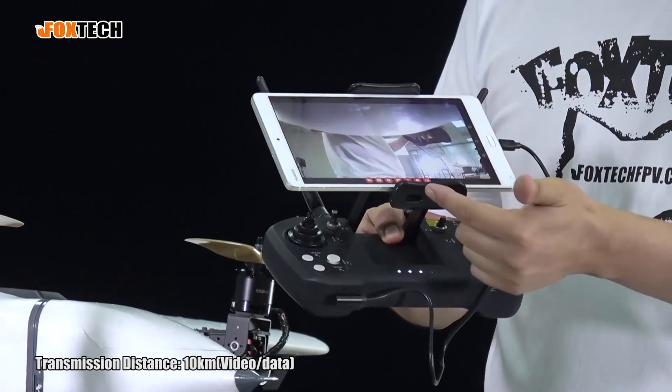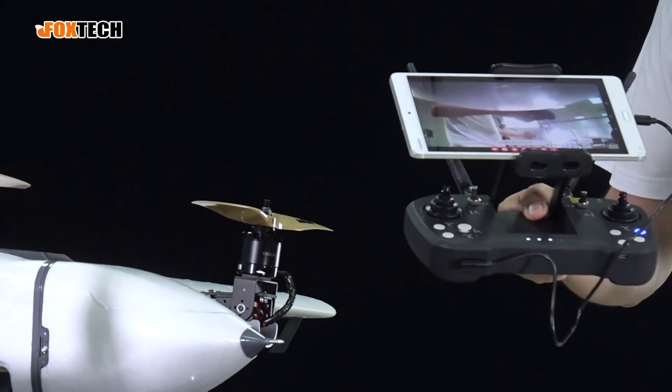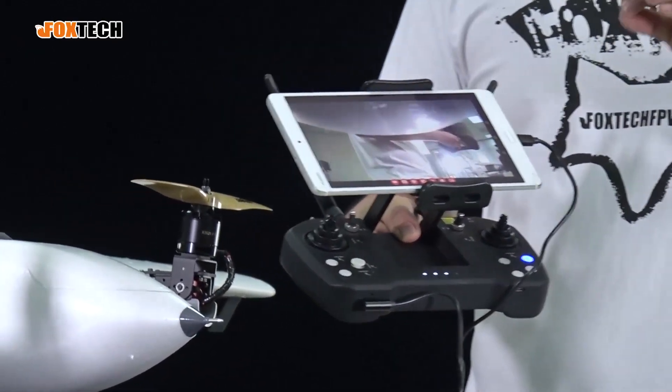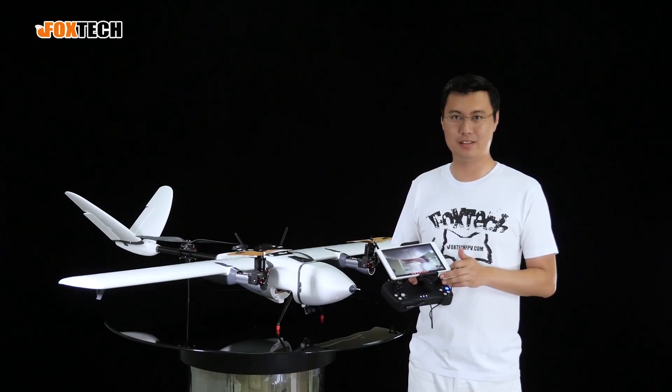You can even choose to record video from here, so you have the video recorded for remote review, and you can also take a photo. It can help you see where the plane is going and also enjoy the view in the air.